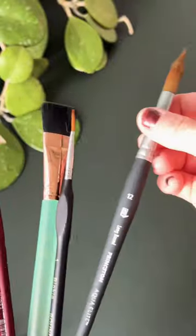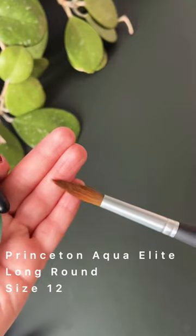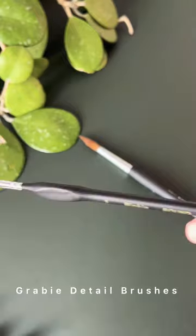My watercolor brushes — I prefer long rounds. Here's a big long round size 12 by Aqua Elite, and for my mountains, I like to use the gravy detail brushes like you see here.